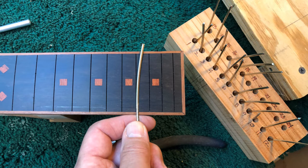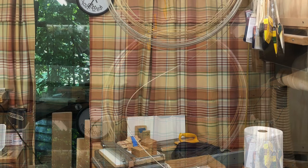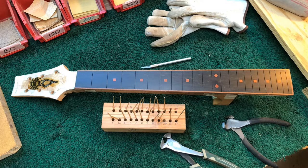Today I'm installing frets on the last of six SE touring instruments. They are 14 fret parlor guitars with 22 fret slots. Accordingly the fret boards have a total of 22 frets, just like a Gibson Les Paul, and all of them are accessible thanks to the cutaway.